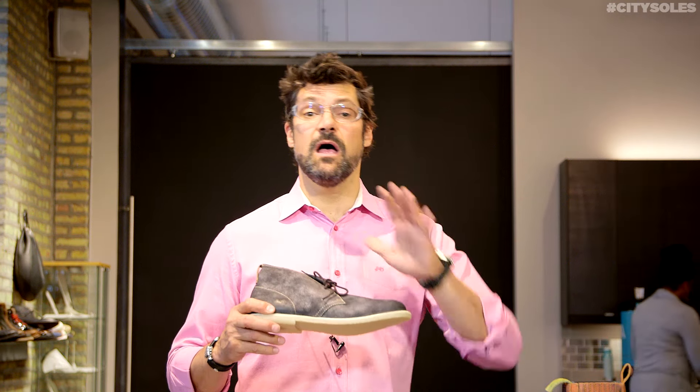So enjoy your Artolas. They do run true to size, American sizing — so ten and a half is ten and a half, eleven is eleven, whatever you need, that's what you get.